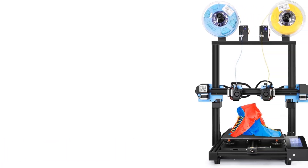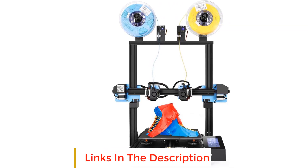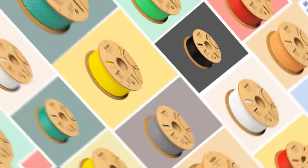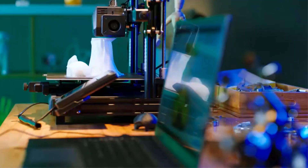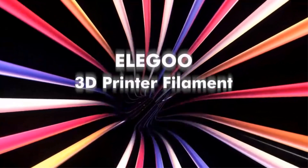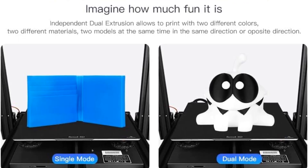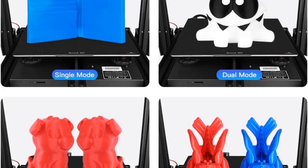Number two: Sovol SV04. The Sovol SV04 3D printer is an improvement over the previous SV02 in many ways. Most notably, it has a larger print area with a print space of 300 by 300 by 400 millimeters, helping you make the most of the printer's two extruders. You get plenty of space to print two larger models at once, taking full advantage of the duplication and mirroring print modes. Both extruders have a Titan-style direct drive system that helps them work with a wide range of materials.